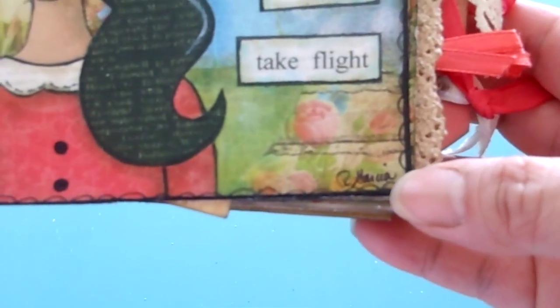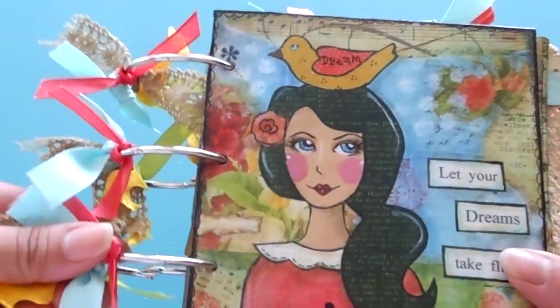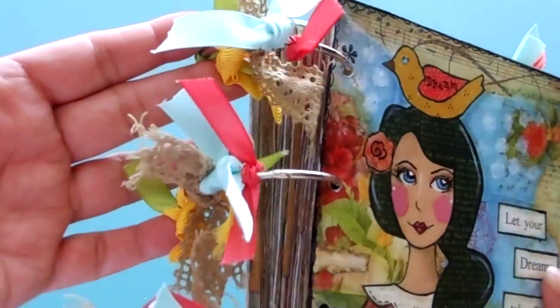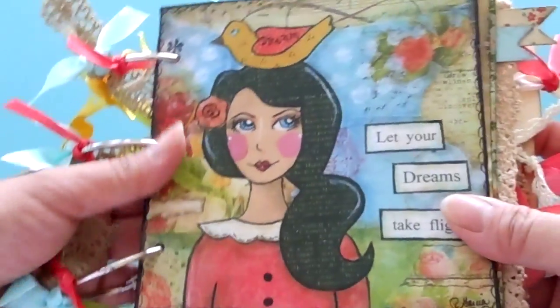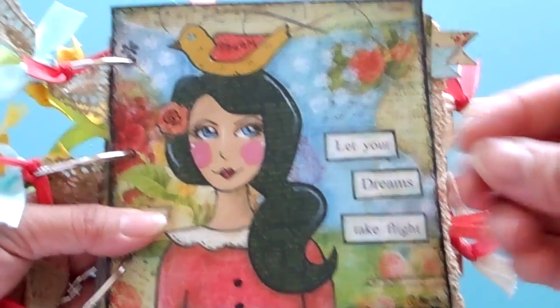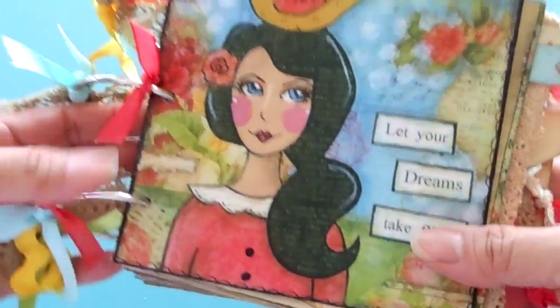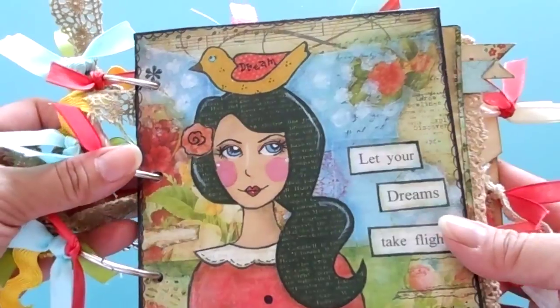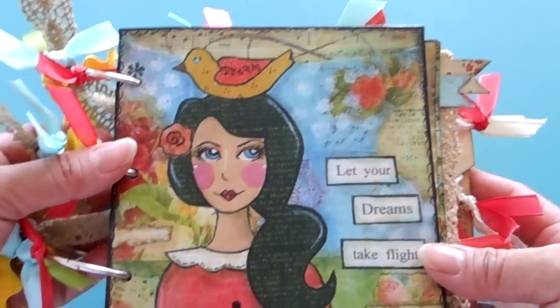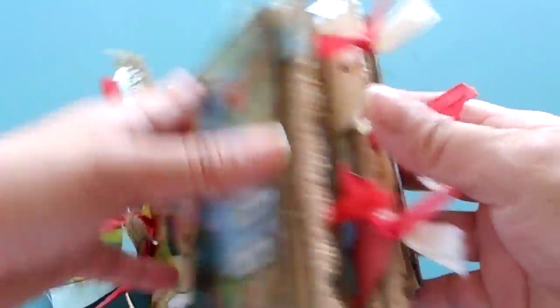The book is bound by these O-rings or binder rings and wrapped with ribbons. The colors are themed — I used corals, blues, yellows, and some greens. The papers are tea-dyed and coffee-dyed to give it that vintage look. My next project I'm thinking of doing for those who prefer plain white sheets — just bright colors and white sheets.